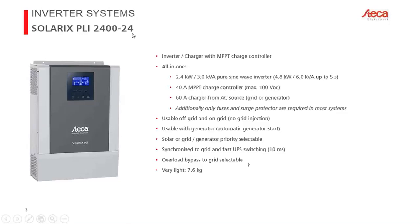The 24-volt model is designed for a 24-volt nominal battery. The inverter delivers 2.4 kilowatts or 3.0 kVA and can deliver twice that for five seconds — similar to the 5 kilowatt model. The solar charge controller is smaller here: a 40-amp MPPT controller with a maximum of 100 volts open circuit, which typically means two 60-cell crystalline modules in series with multiple strings. The AC charger is also 60 amps.